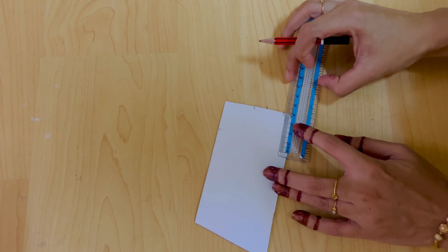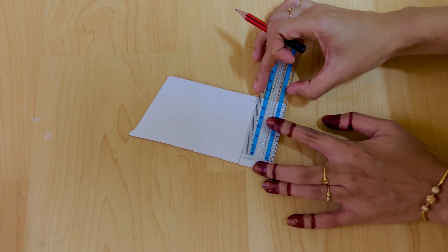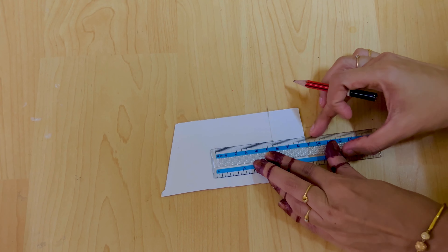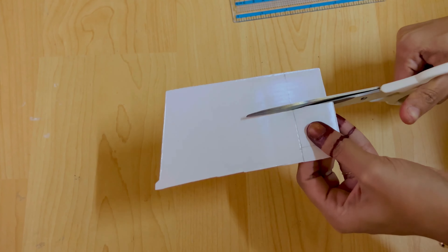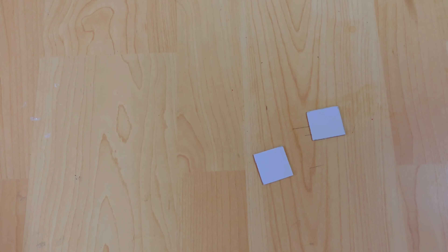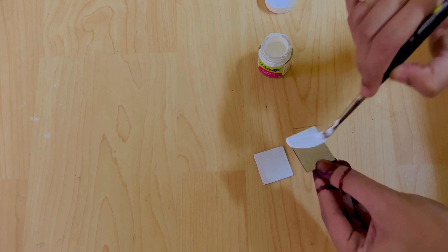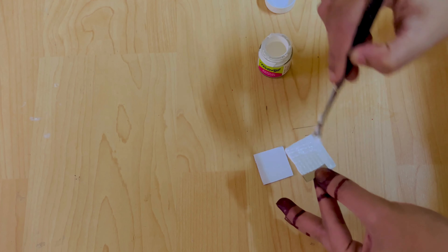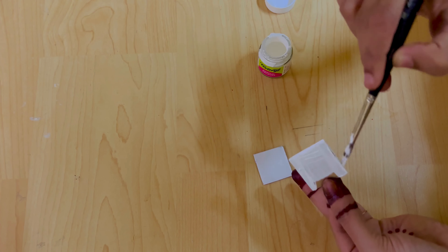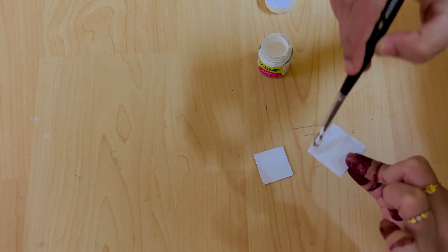You can cut the cardboard into 3cm squares. You can also cut paper or glitter. If you want to paint your piece, you will need to paint it. Now I am going to do a completely white paint.